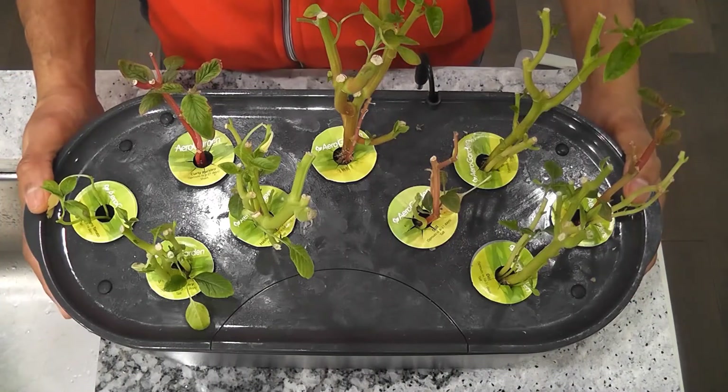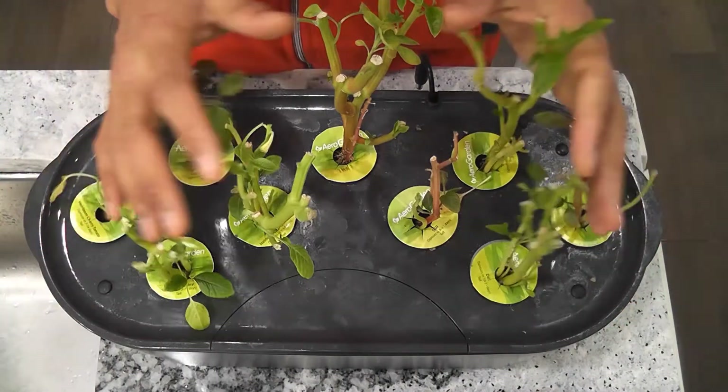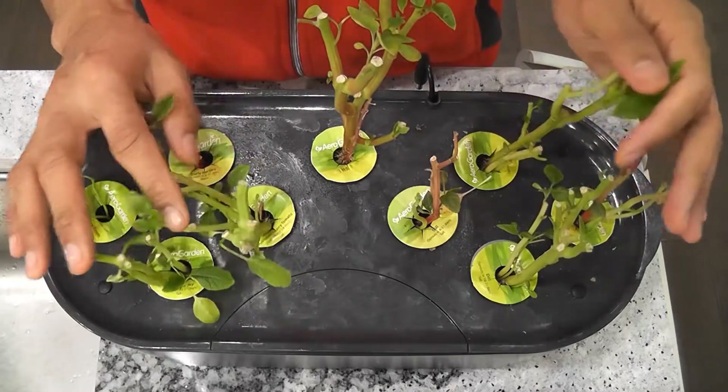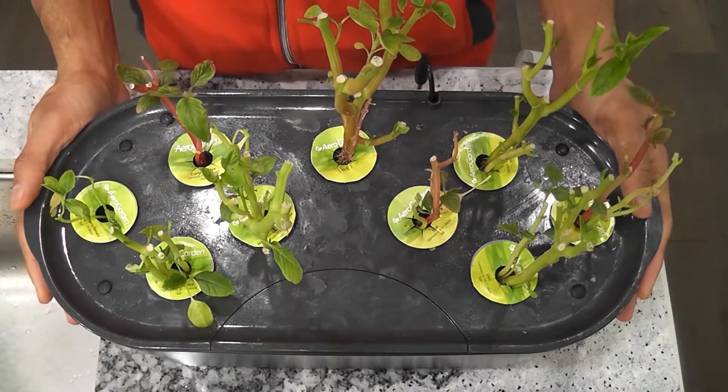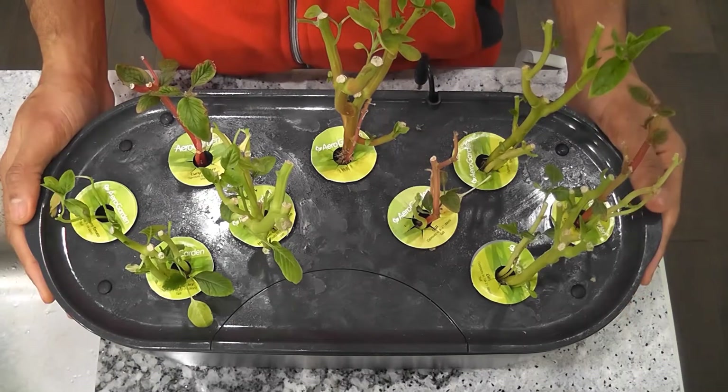It's been 71 days. I have this garden with amaranth growing. I never change the water or clean the bowl. So let's see how it is underneath and let's also see how to clean it.